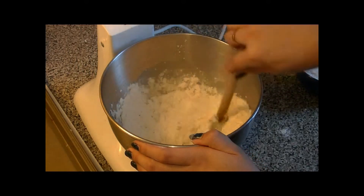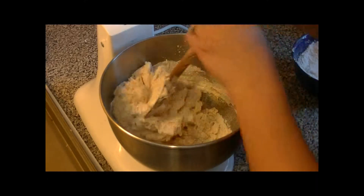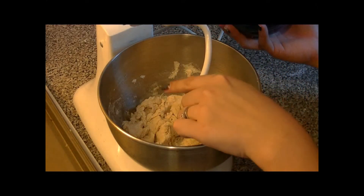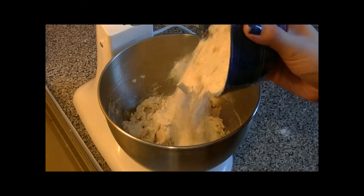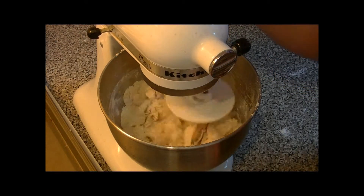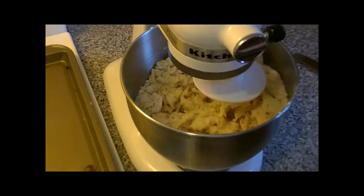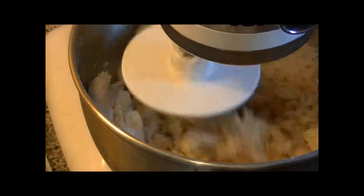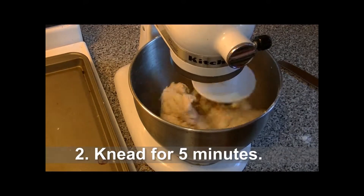Using a wooden spoon, I'm going to stir all of the ingredients together until they're binded. You might have to use two hands. Then once they're all binded together, I'm going to use a dough hook to do the rest of the mixing, as well as add the rest of my flour. The dough is a little dry, so while it's mixing in the mixer, I'm just adding a little warm water to it so it binds together. You'll see it starts to hold together.